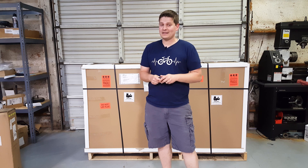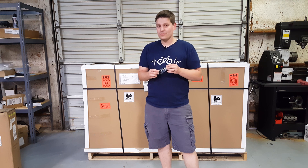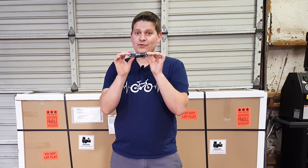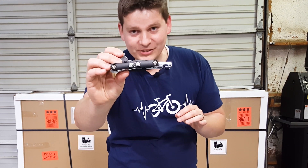Hey everybody, Kyle from Bolton e-bikes back again. The first video I did on an e-bike specific multi-tool was a few months ago, and I'm finally happy to say that they have arrived. If you are watching this video, that means you can finally order the Bolton Electric Bikes multi-tool.